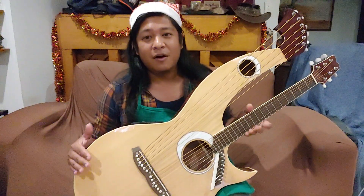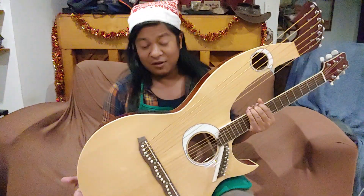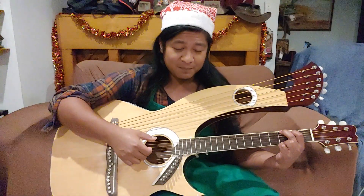I ordered this in from overseas — they make them over in China. I'll make a video explaining that whole situation if you're interested, but I just wanted to share the instrument. I thought it was quite fun, and I just haven't had a whole lot of time outside of work to really spend much time with it and learn it.